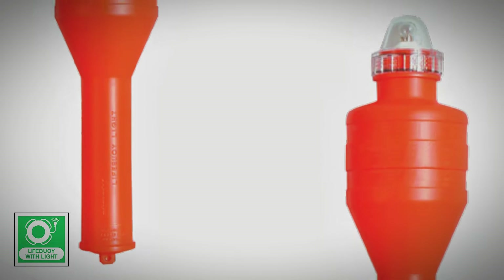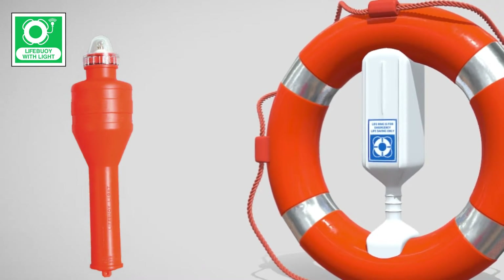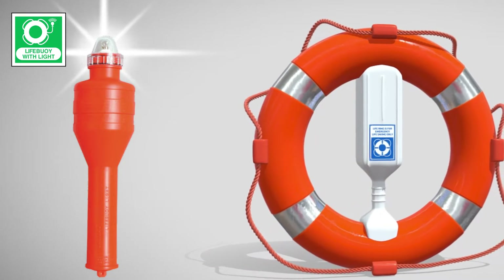Within this particular model, four batteries are housed. When the device assumes a vertical position, the contacts connect and the light illuminates. The light emits a continuous white glow and can last for a minimum of two hours.